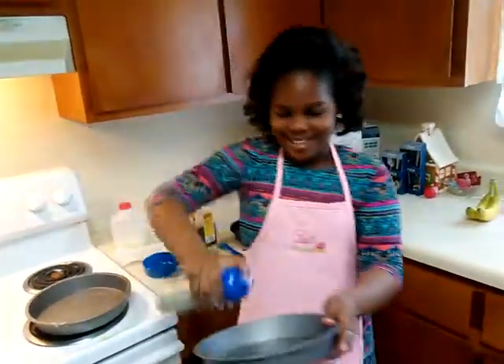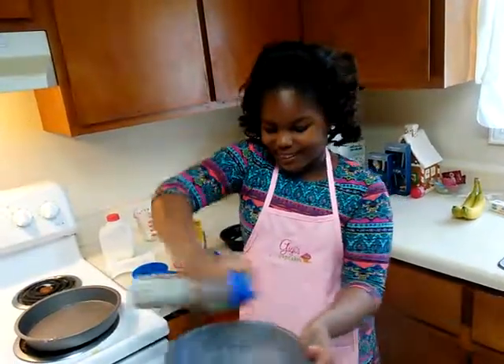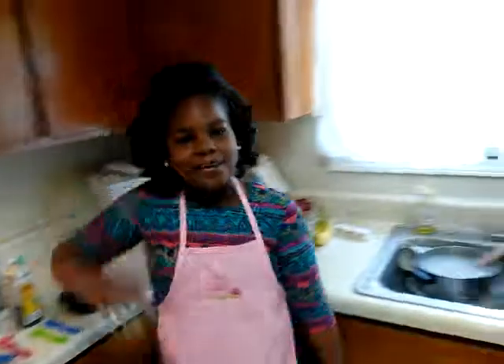It looks like a little bit, then we'll add in the mix and mix it up. Okay guys, I'll be back with my finished cake batter, bye!